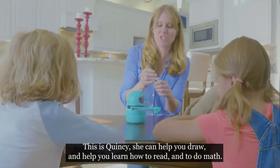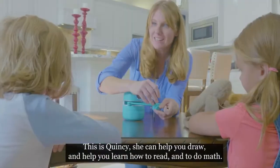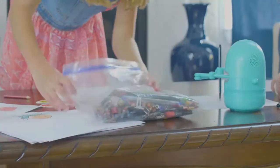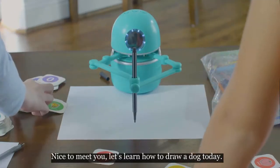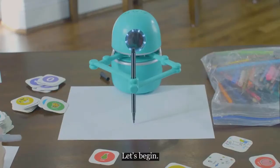This is Quincy. She can help you draw and help you learn how to read and to do math. All right, let's grab our pencils and paper. Nice to meet you. Let's learn how to draw a dog today. Let's begin.